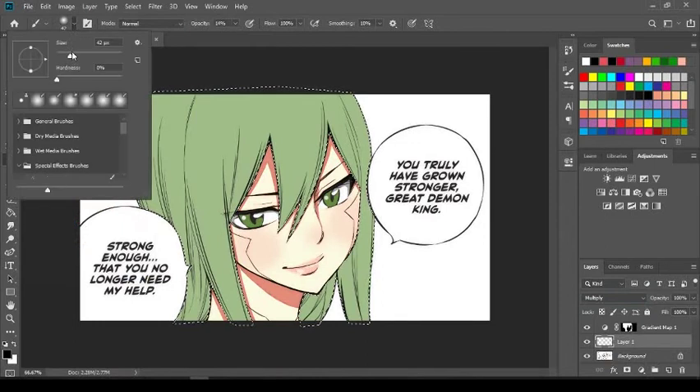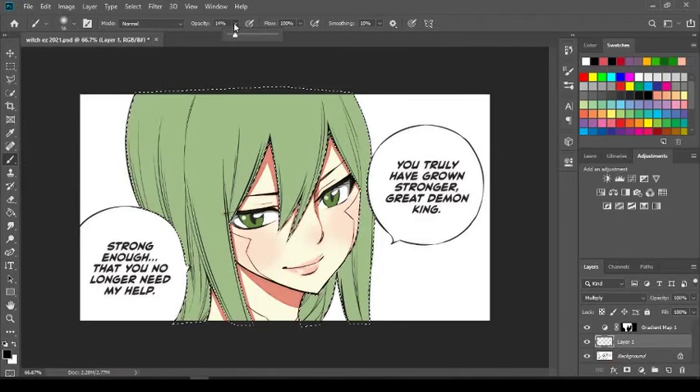Go to your Brush tool — nothing complicated, just a basic brush. Click your brush settings and choose a size that fits your image. The most important part: set the hardness all the way to zero. Next, leave your opacity no greater than 11 — maybe 12 if you're feeling bold. This is just a basic brush that comes with Photoshop, no downloads needed.